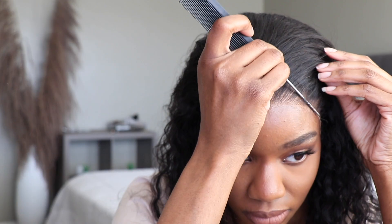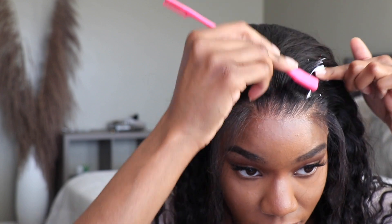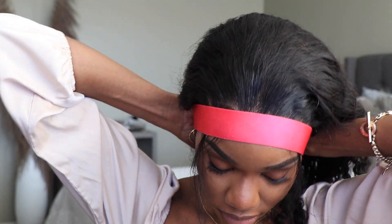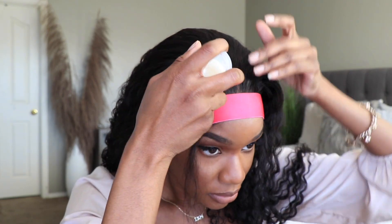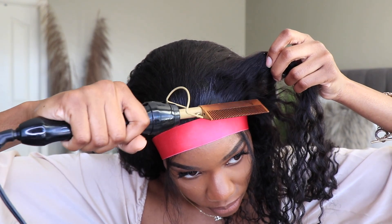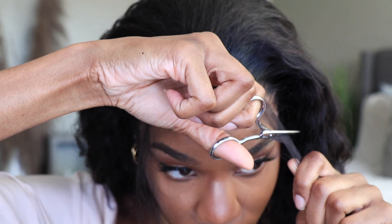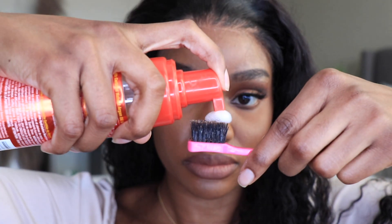I'm going to create baby hairs. What I like to do is take two small portions and separate them from the rest of the hair, then apply a bit of mousse just so I can redirect the hair going back. Now I'm going to put on an elastic strap just to melt down that lace so that it is nice and clear. I like to go in and style the hair during this time, so I'm taking some of my wax stick and applying that to the front of the hair because we're going to do a side part later.